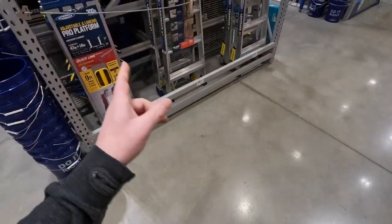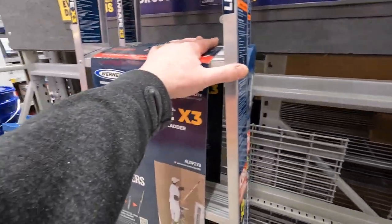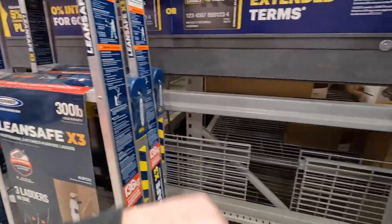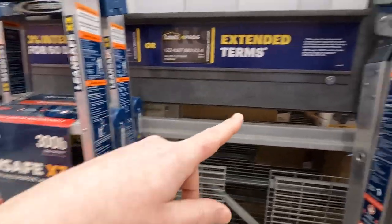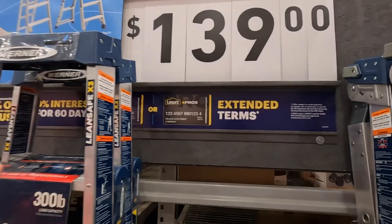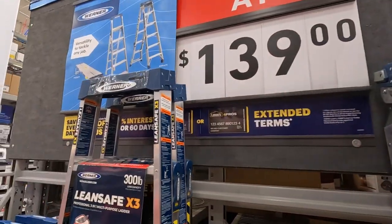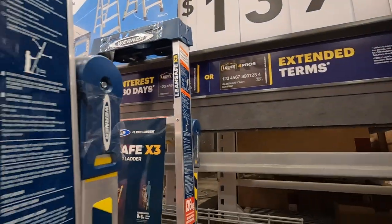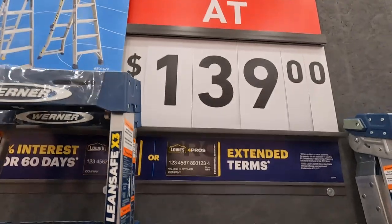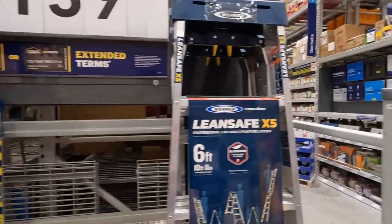Ladders starting at 139. Like I said, we are going to branch out to other equipment for professional contractors or homeowners. Ladders are expensive, so if you see ladders on sale and you need one, I'd pick it up. I need a bigger ladder — the ladders I have are a little short. I just need a bigger ladder by a few more feet.